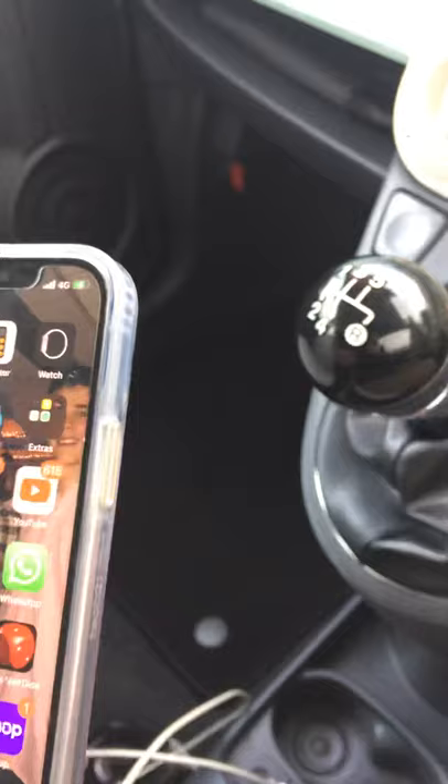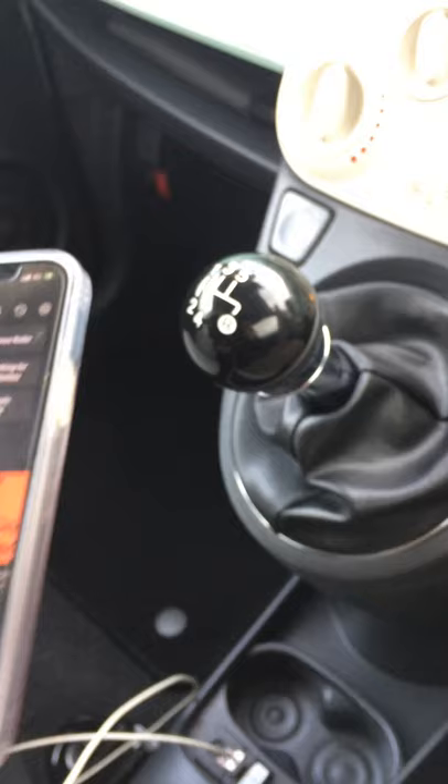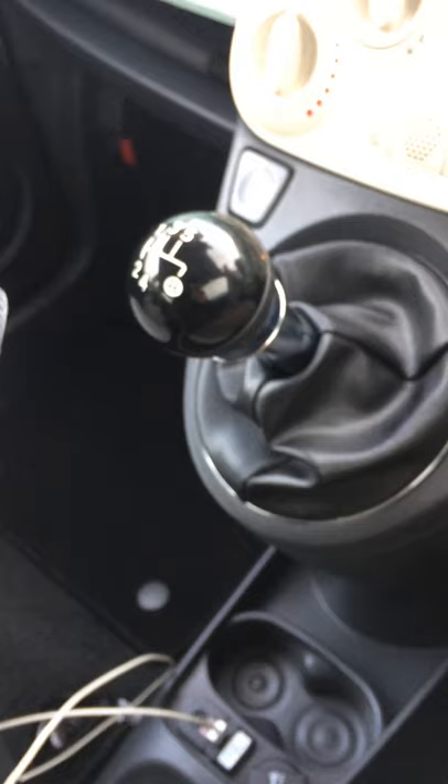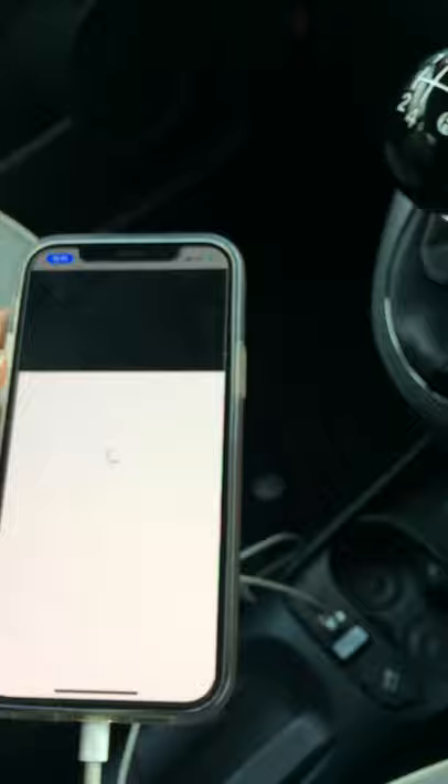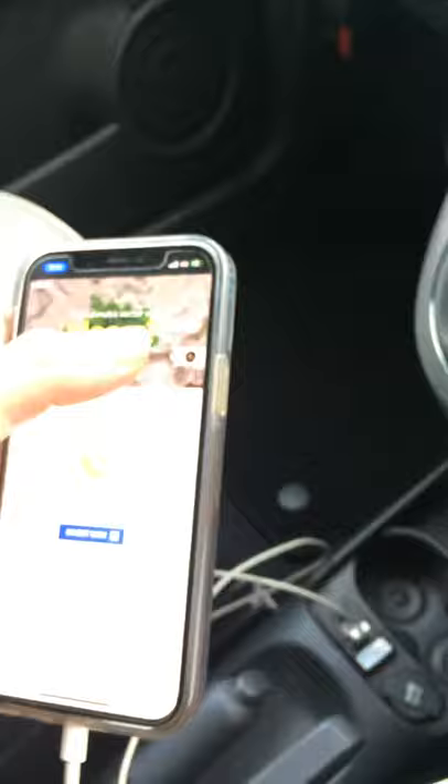I'll try and play some royalty-free music. I'll go on YouTube and search royalty-free chill music. As you can see, the audio is already coming through the Blue&Me input — there's an advertisement playing.